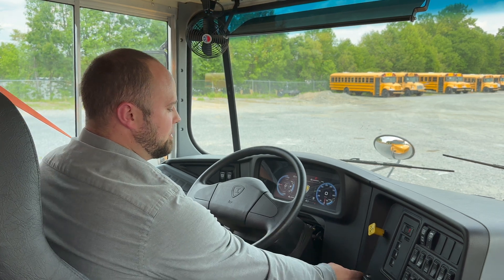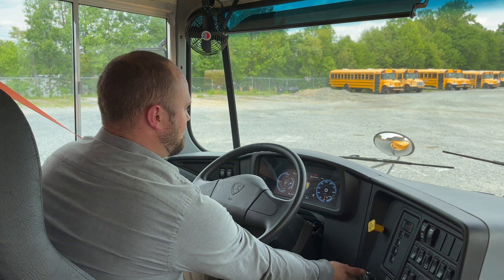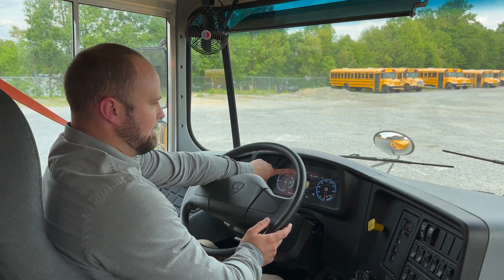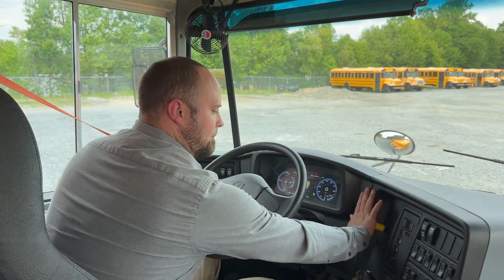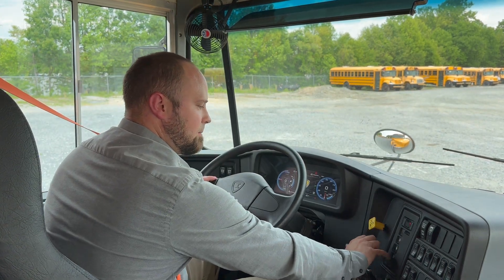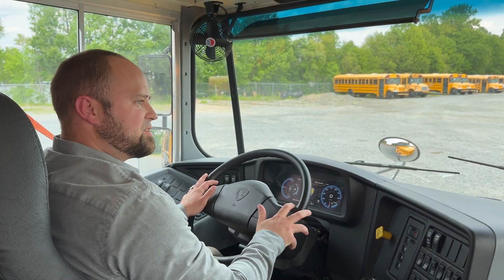To start the bus, simply push on the brake pedal and turn the key until the little green bus appears. Now you're ready to go. Put it in drive, release your parking brake, and step on the throttle.